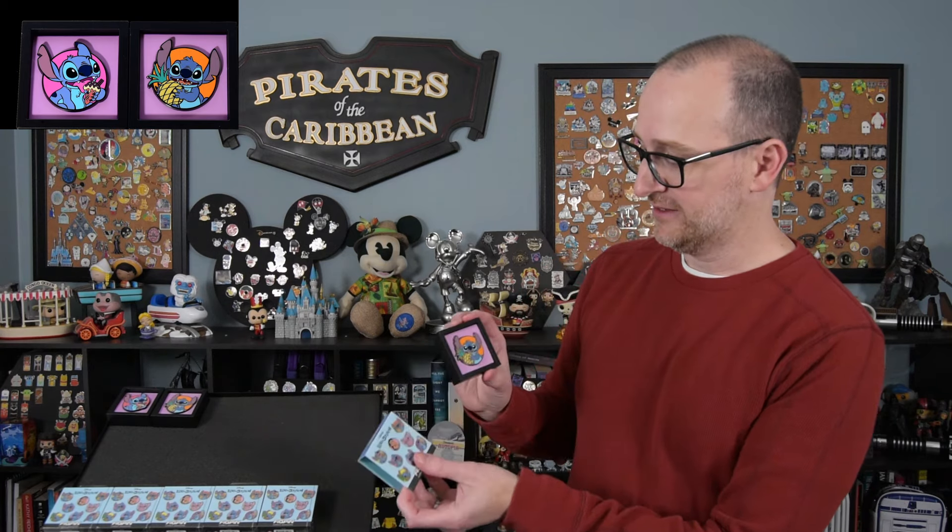It'd be nice to get a rare or a hyper — the hyper is really hard to get. Pin three is another Stitch with the pineapple, so we have our first duplicate. I want to get Stitch eating the pineapple — that's one of the super rare ones. And to get that ultra pin you have to get Y101 through Y108: all four commons, the two rares, and the two supers. I only have eight boxes so I already can't get the ultra pin.